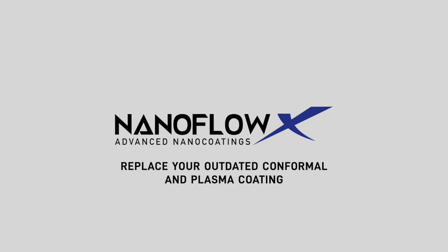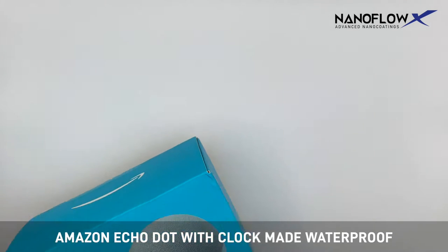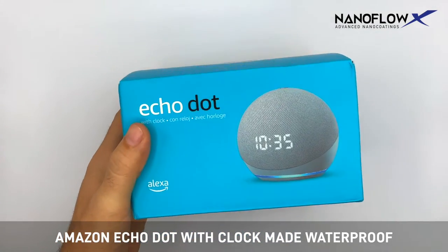Replace your outdated conformal and plasma coating with NanoFlow X. Make any electronic waterproof in 2 minutes.